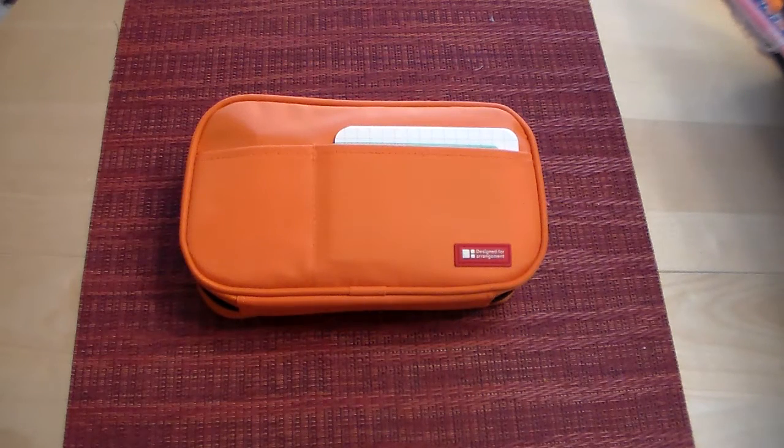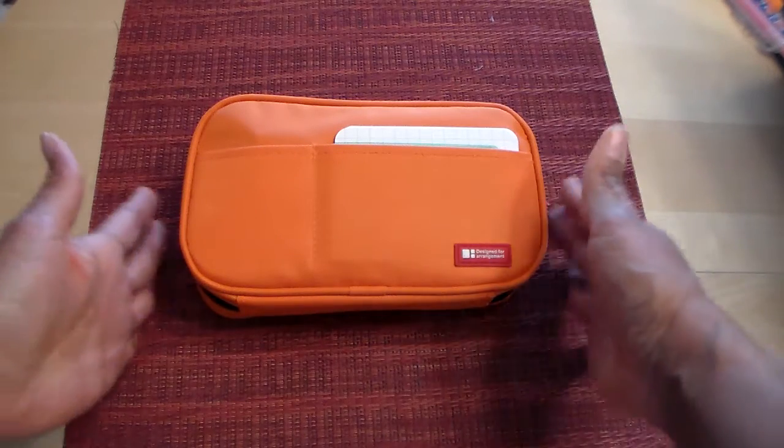Hey everyone, Desiree here. I thought I would do a video showing you what's inside my pencil case that I use for my everyday journal and everyday writing. This is not like the big bag where I have mostly markers and gel pens — this is my everyday writing utensils, pens that are not necessarily colorful or like sharpies and stuff.